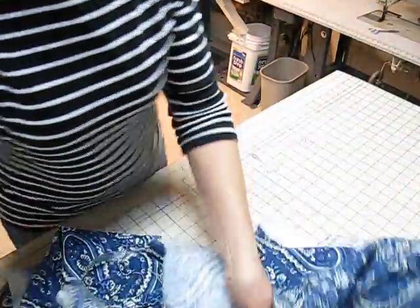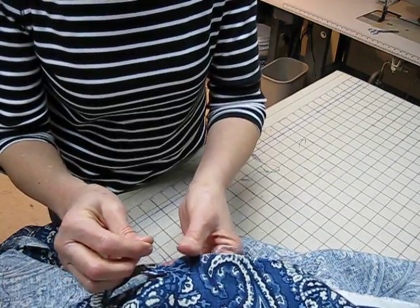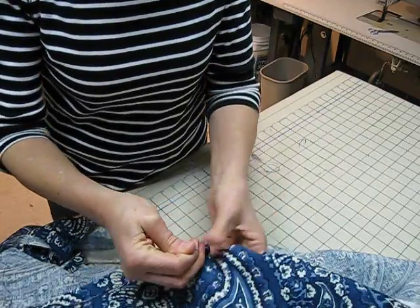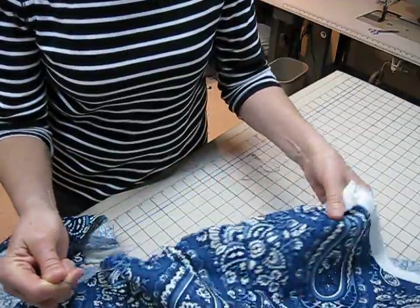And when I lay it on my gridded table, I'll be able to tell if the cross grain and the grain are perpendicular to each other. If they're not, then you'll take steps to straighten that grain. And that will be in another lesson.